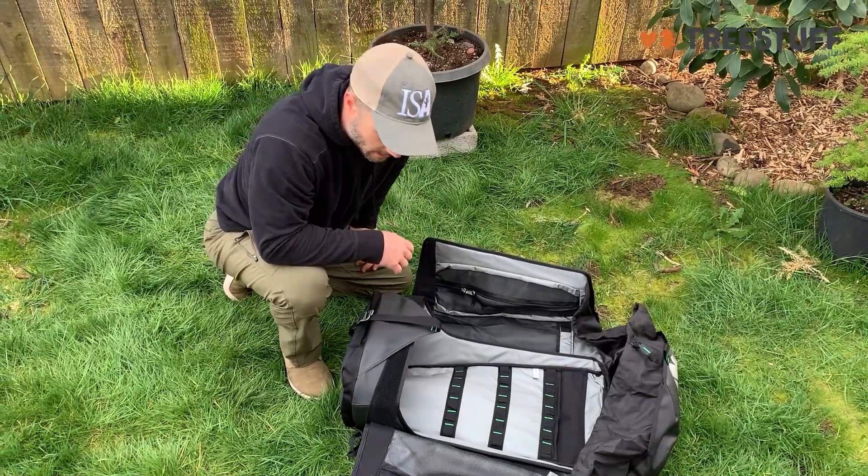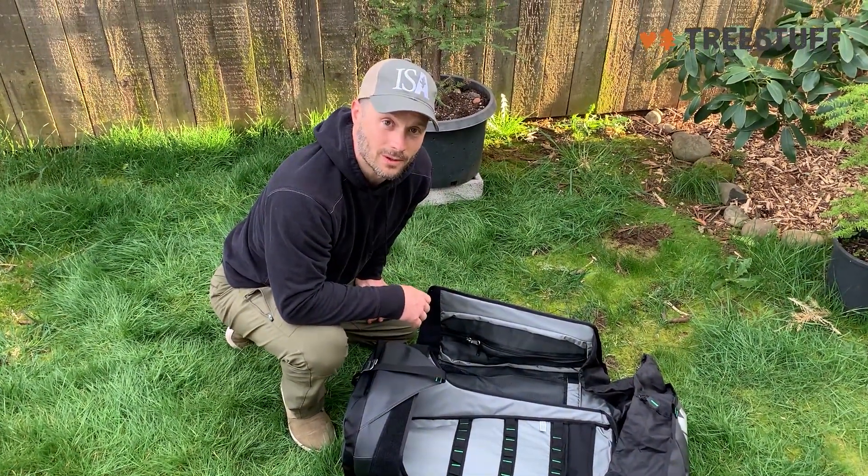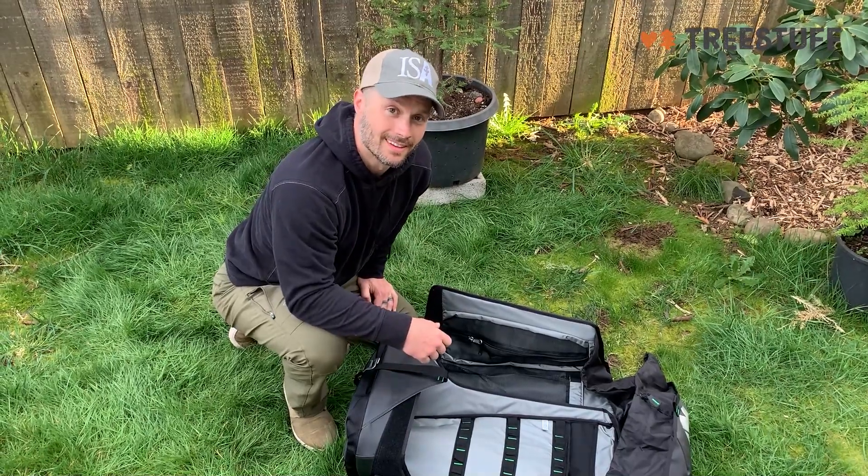I'll load this up with some gear and see what it looks like to have all my tools organized — I'll share that with you as well. Thanks for watching.